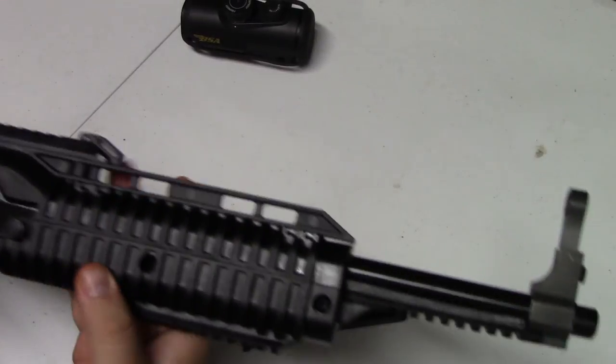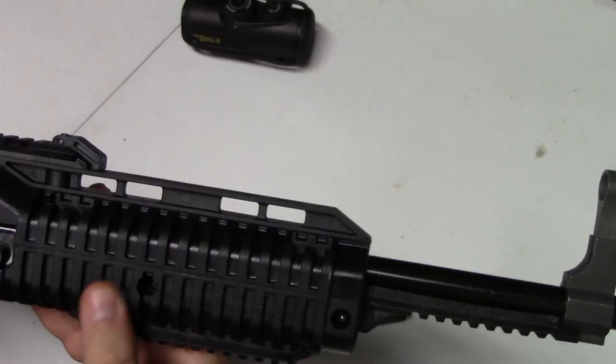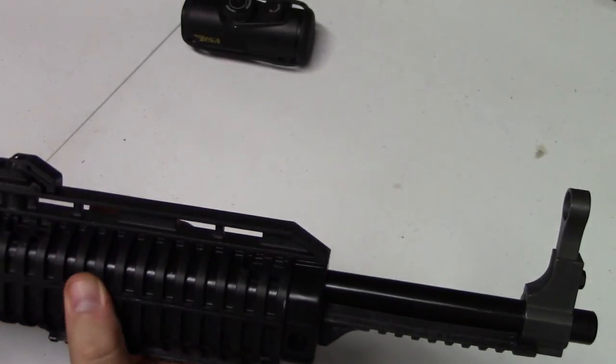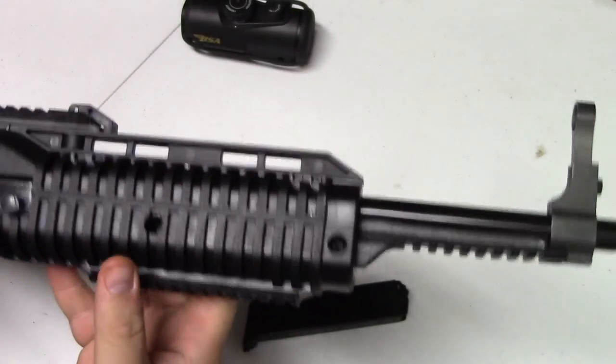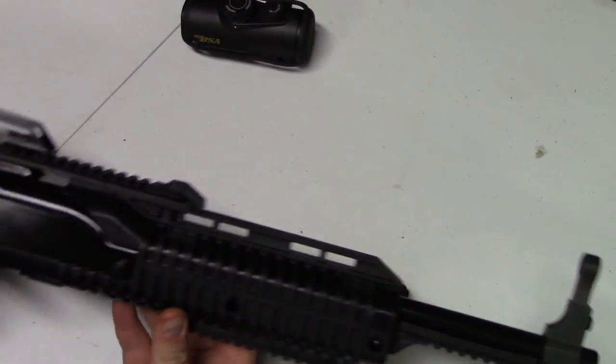Not the most ergonomic design. It's relatively hard polymer with a little bit of traction to it — not great, but not bad either. Definitely serviceable.